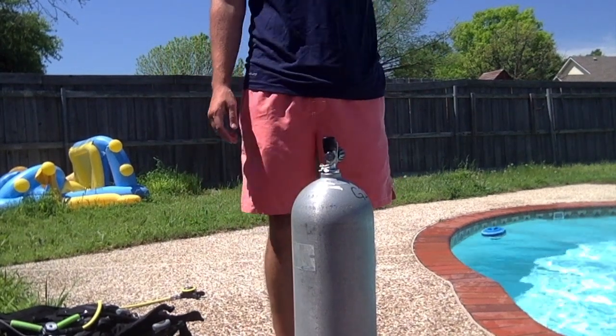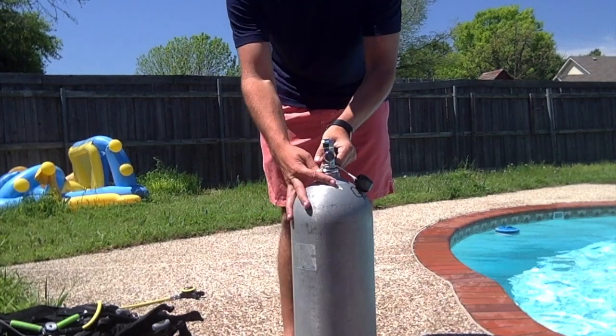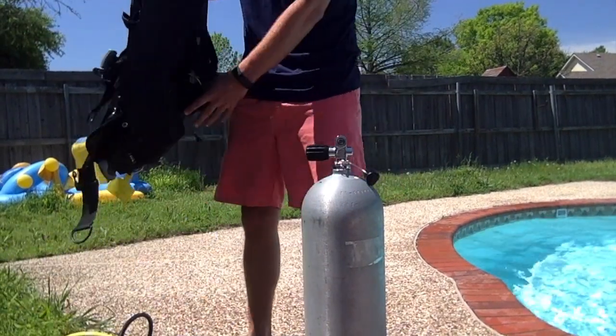Hey guys, I'm going to show you how to set up your scuba tank. First you're going to have to open up your air tank and test the air to make sure that it's clean and smells normal.